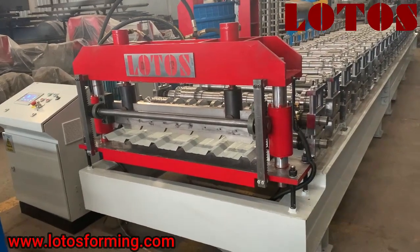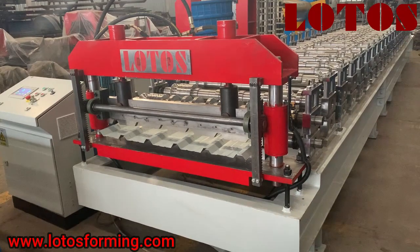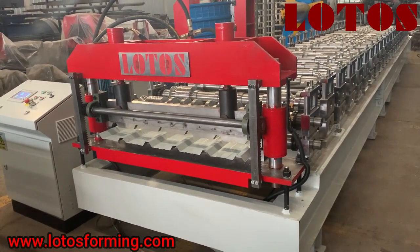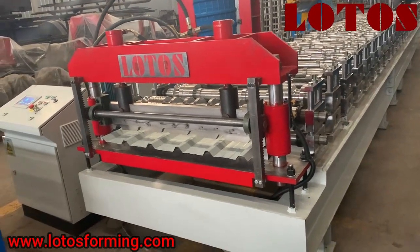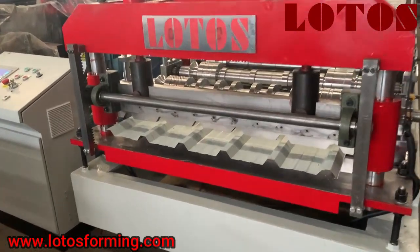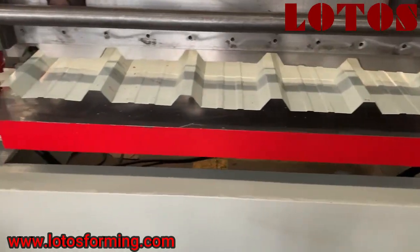Hello everyone, this is Victoria here. Today we have one IBR panel wall panel roofing sheets machine which is already finished in our workshop. I'm going to show you this machine — it was sold to the Indian market. Here is the panel design.